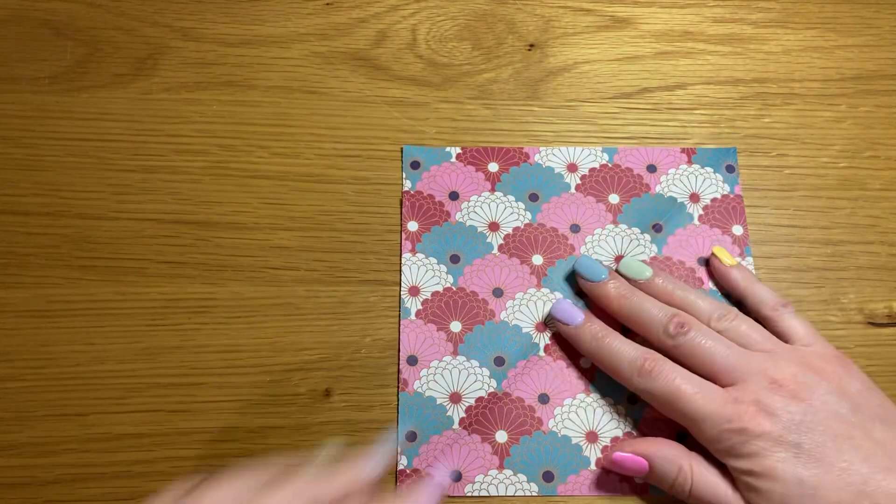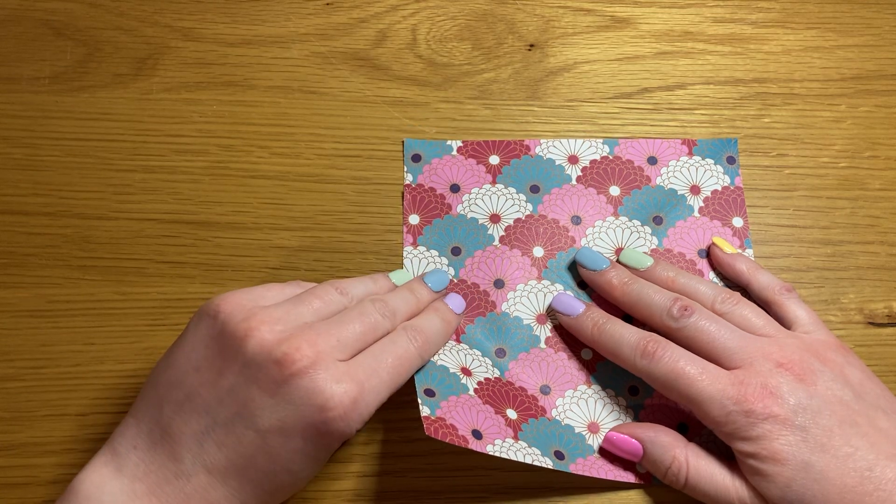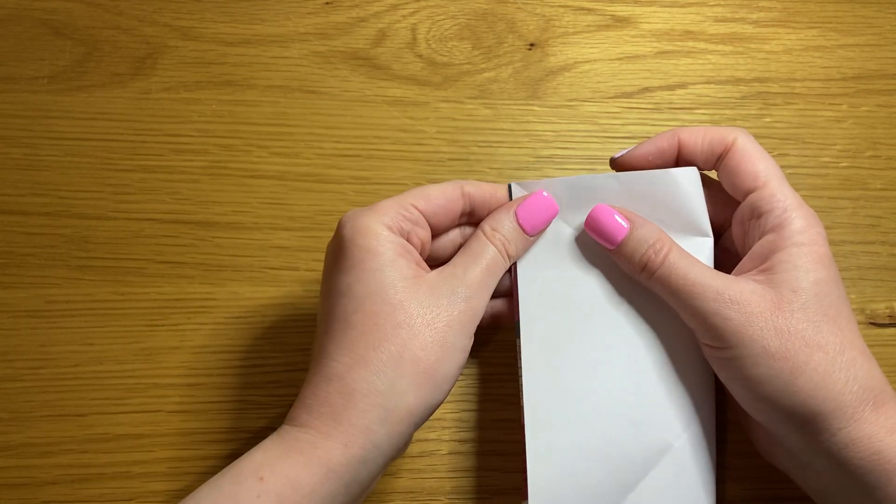Open it so that the color or pattern you want visible on the outside once it's complete is face out, and fold it in half into a rectangle.